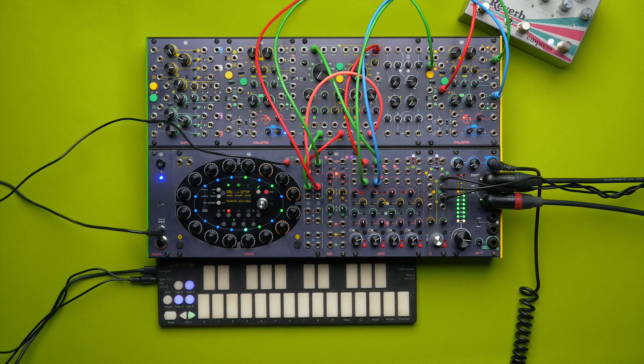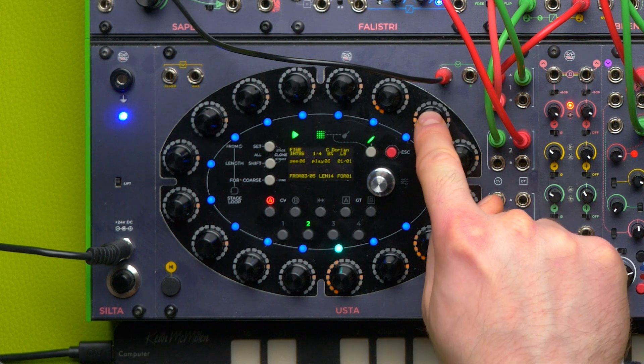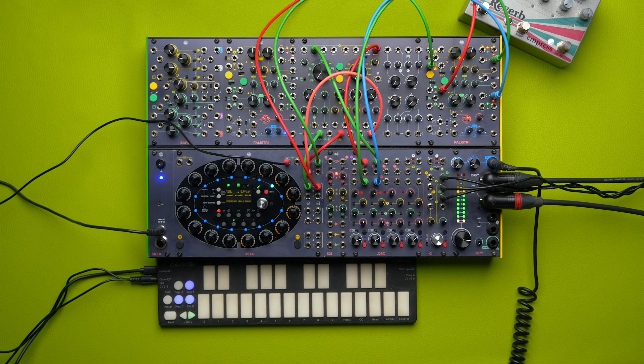Let's go back to our external controller. While we are changing our patterns, we are still able to use the pattern recall and pattern mix function software for mass mode. However, any change to the first and the last pattern won't have any effect because the voltage control pattern recall overrides this information.